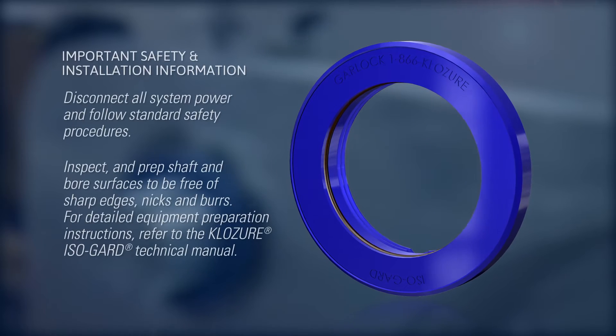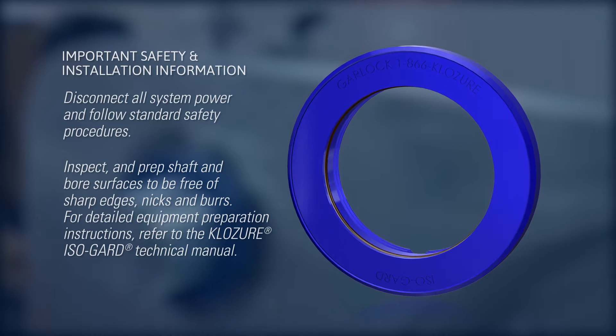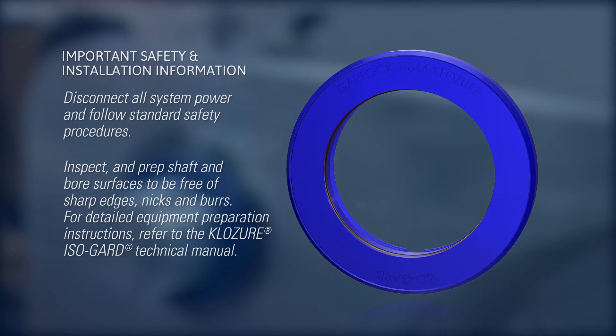Before installing the Garlock Closure IsoGuard Bearing Isolator, be sure to disconnect all system power and follow all standard safety procedures.